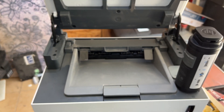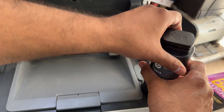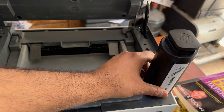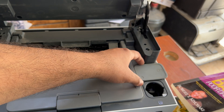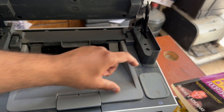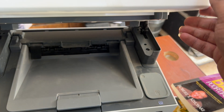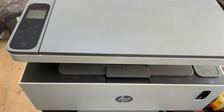Now we have to rotate it again and take it out — rotate clockwise, then lift it up to recycle it. Then close this toner area and close the scanner lid as well.